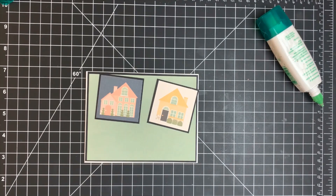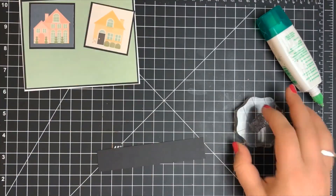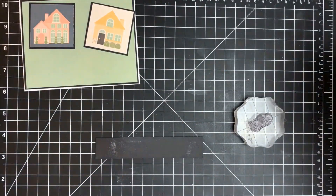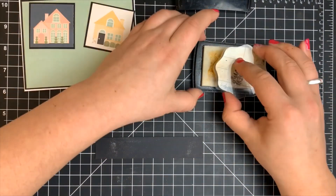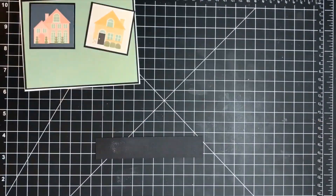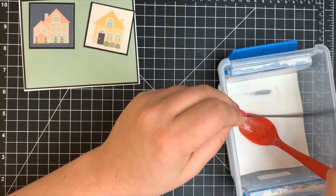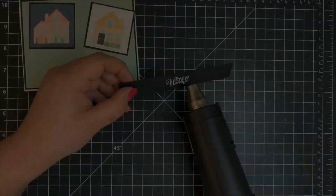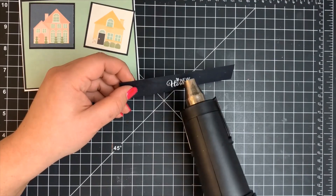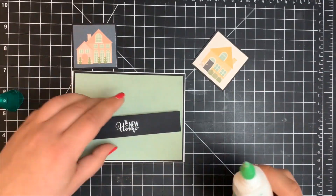For my sentiment strip, I have another piece of black cardstock cut to the same length as my card panel. I treat that with my anti-static tool, then stamp my sentiment with Versamark clear sticky ink — my Versamark pad is very dirty but it works. I sprinkle on some white embossing powder and use my heat gun to heat-set it. You'll want to make sure your heat gun is heated up a few seconds before bringing it to the paper to minimize warping.